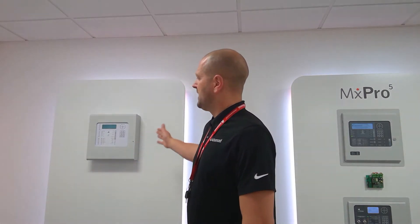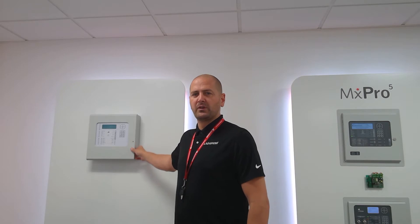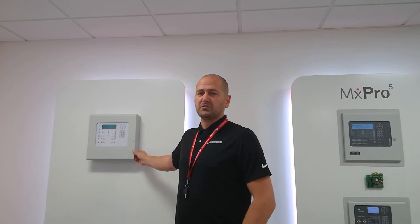This is effectively our non-networkable Single Loop Control Panel, which is for use with Apollo, Hochiki and Argus Vega Protocol. I'm going to give you a breakdown from receiving the product in a box to fitting it on a wall, and identify some unique features of this product.